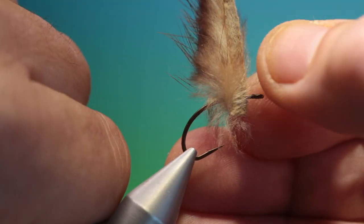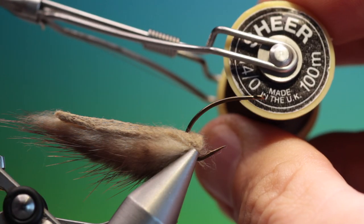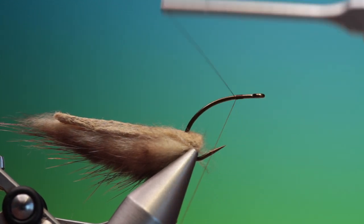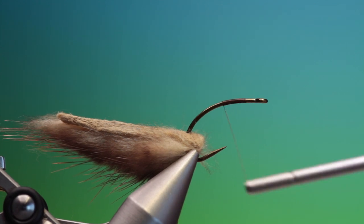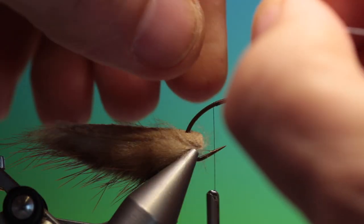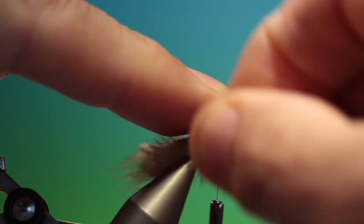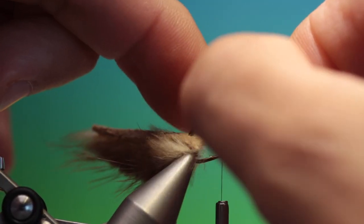Put this back in the vise and pull that back. I've got sheer 40 nought brown thread, and what we'll do is just put a fine foundation of tying thread on here. Then we need some medium lead wire — this is 0.6mm. This has to be a heavy pattern, so we just want this to go under the thorax. Break that off and push that up.